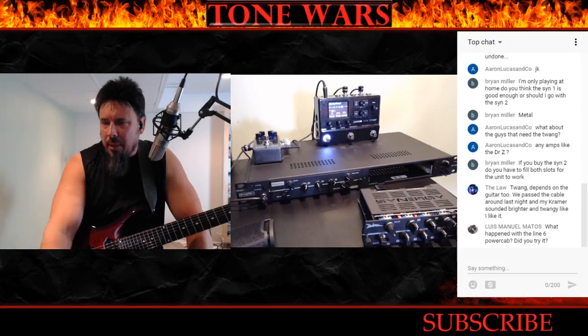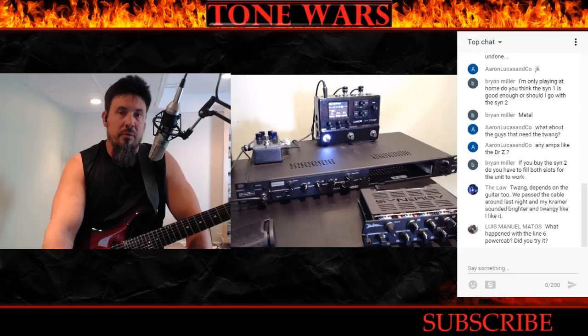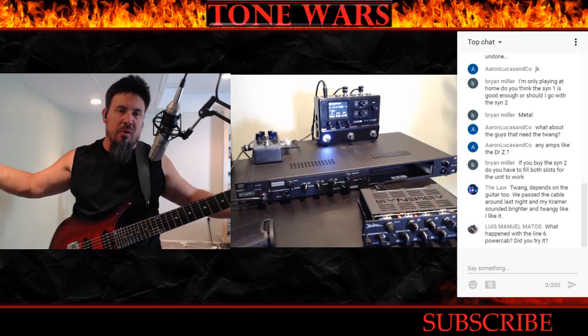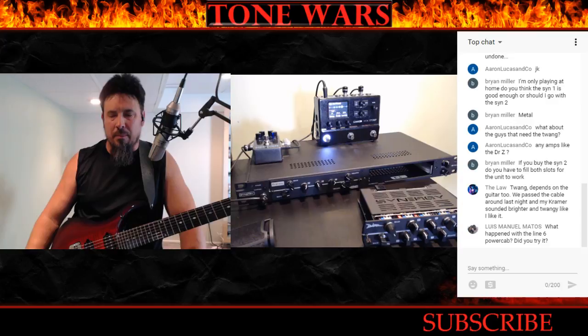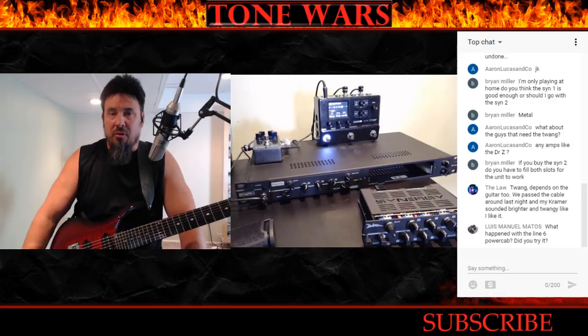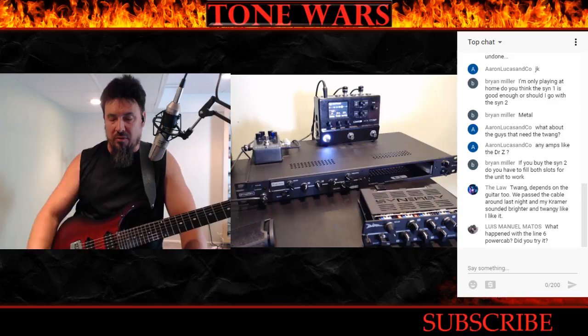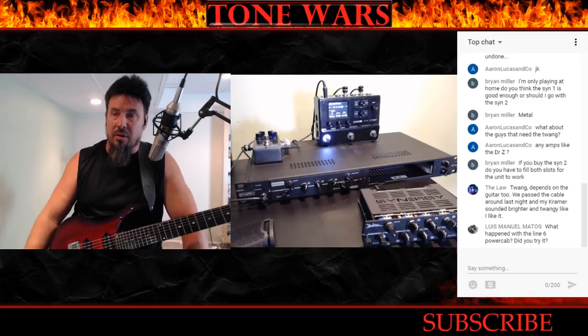Luis asks about the Line 6 PowerCab — I haven't tried one yet. A friend, Dave Rebel, is coming here soon and bringing his, and we'll do a review together. I only played one once at Gear Fest at Sweetwater — one of those big open tents with cement floor and lots of noise — so I couldn't get a good read on it. I've heard good things, but I'm so spoiled with the Friedmans. It would have to be a pretty darn good product to compare. For the music I play, the Friedmans are the best.